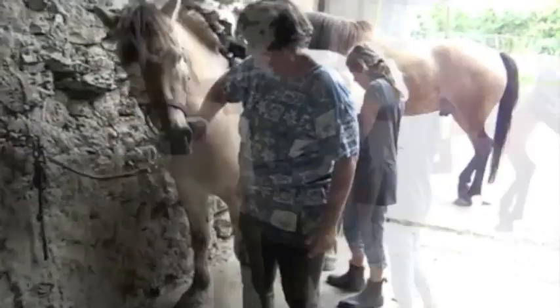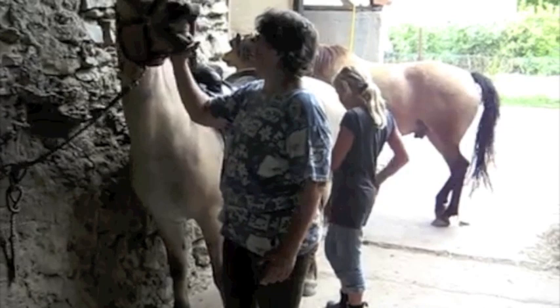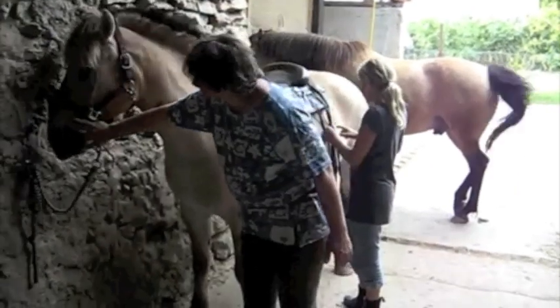In the beginning he was very pushy, so the criterion was: move away from my hand, don't push against it.